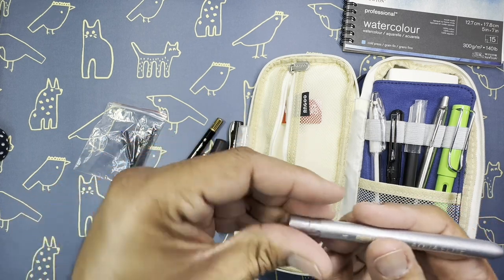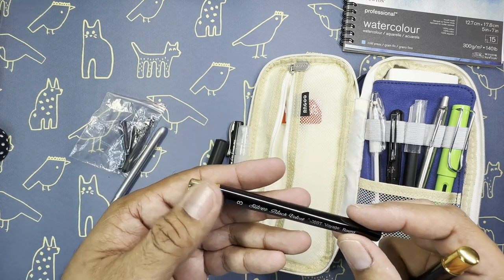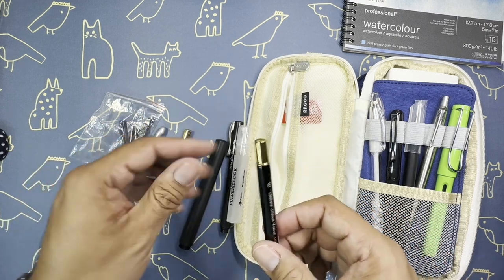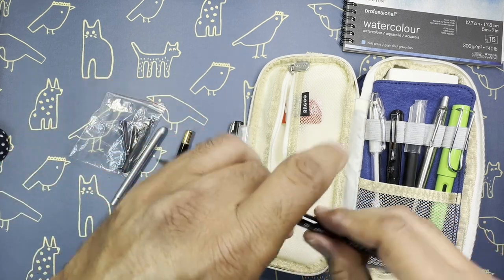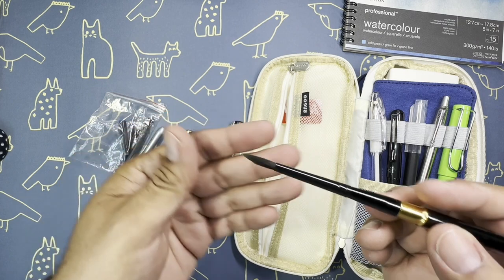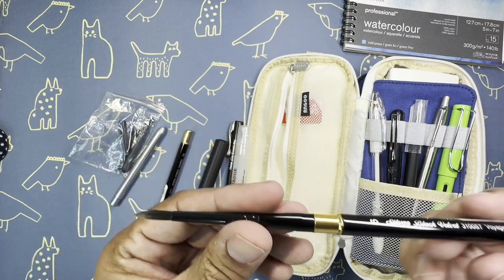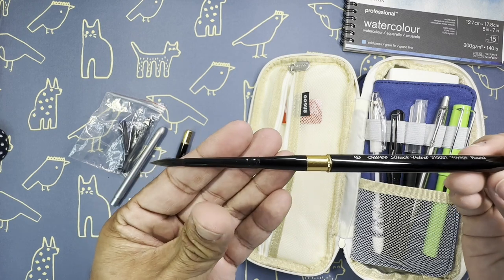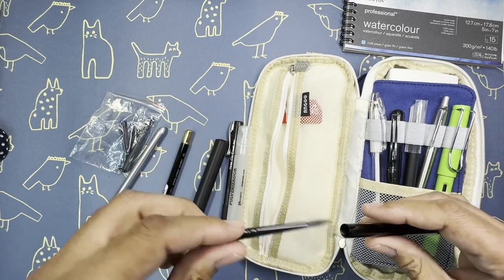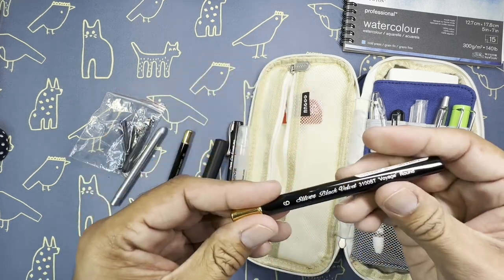Once you're done you just put the brush right back in there. These are the Silver Black Velvet brushes - a six and an eight. You just pull this out and you've got it. The Silver Black Velvet is a really nice brush with great quality. I love how they make their travel brushes - they're so sleek and elegant. Just be careful not to bend any of the hairs on the brush.